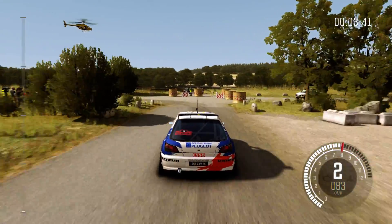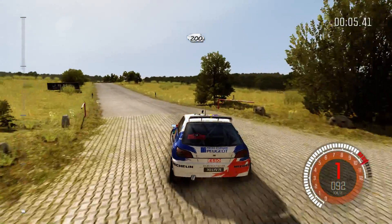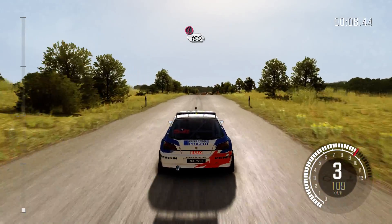Caution braking turn square left, don't come through gate, 200. Caution tight chicane left entry, 150.